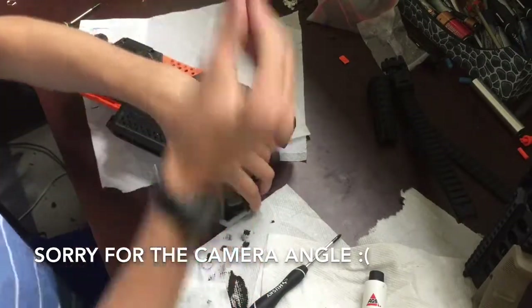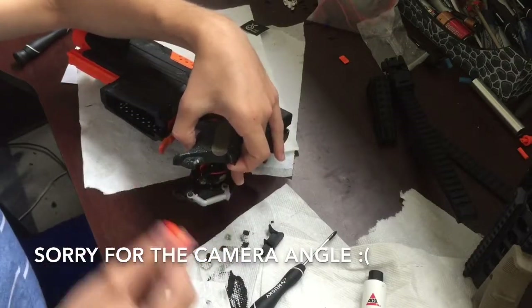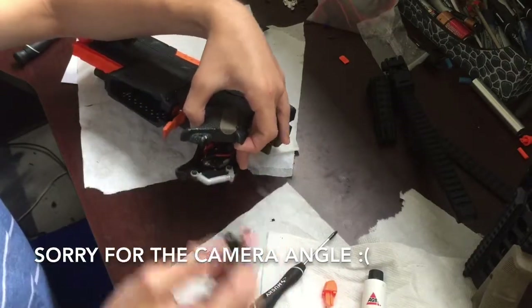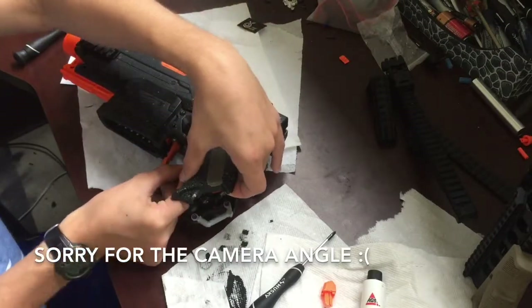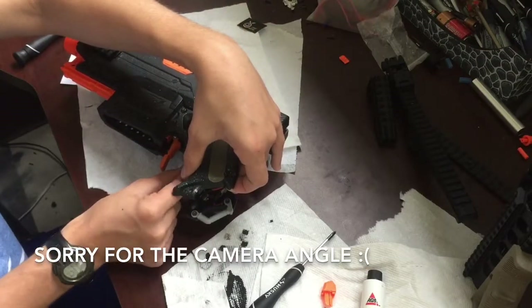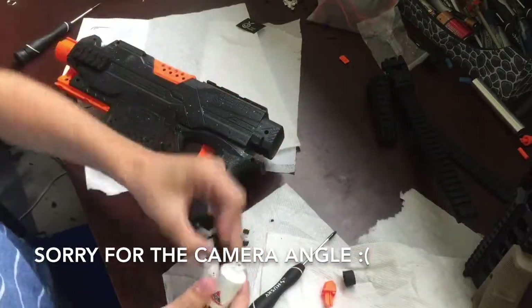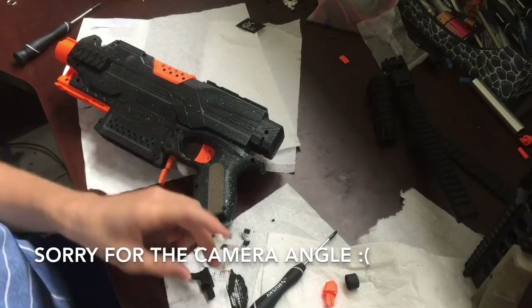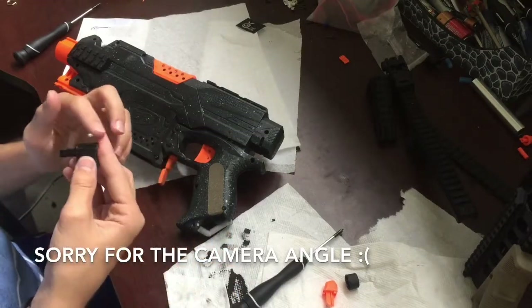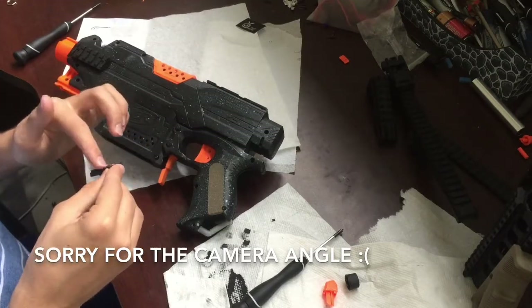So today I'm just going to be replacing this. I don't actually need to take the whole blaster apart — that's not necessary for this one. All I need to do is just slide this out. I need to grease this up first. Definitely need to grease this one up, because it's a 3D-printed part, so it's going to need some lithium grease.